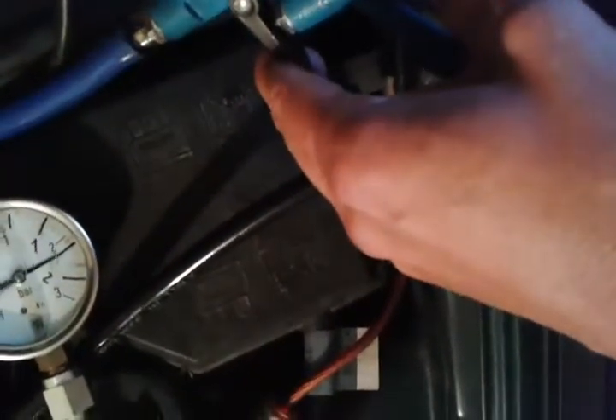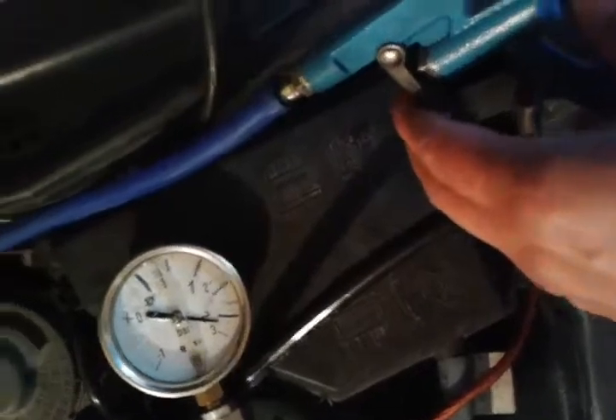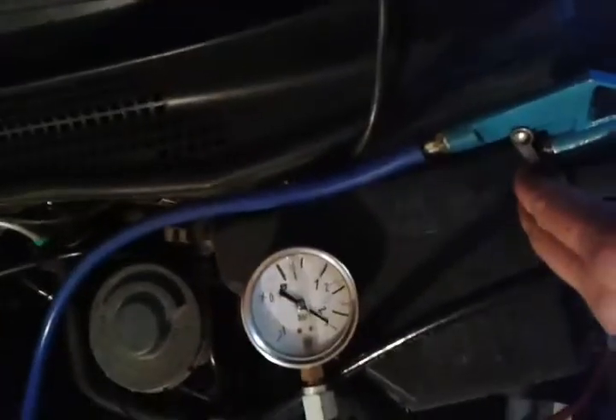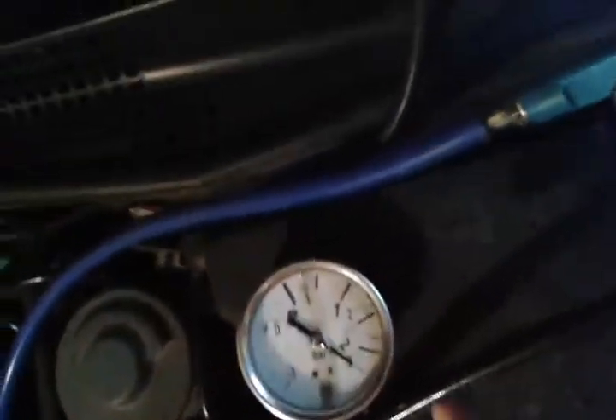Then we add a little bit more — let's say 2 bar of boost pressure. It should be around 2 bars. And we can see, yeah, we have 2 bars of boost pressure. So the maximum is 3.5 bar but I'm running out of compressed air, so only around 2 to 2.3 bars is the maximum I can show right now. I'm getting 2.2 bars of boost pressure.